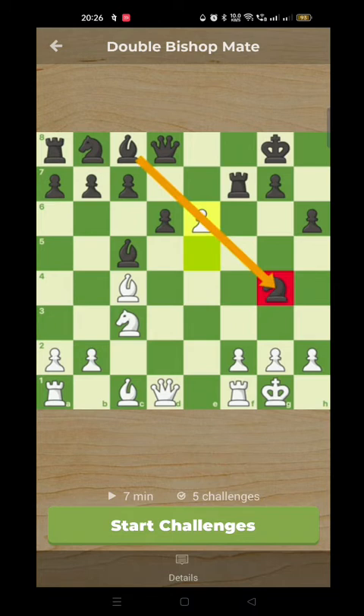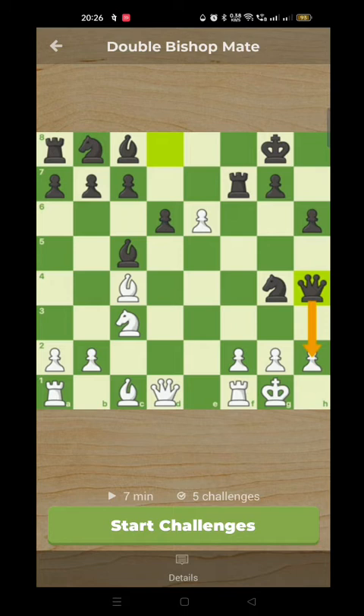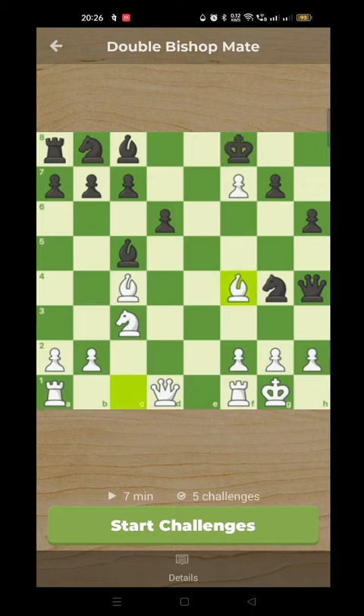Black starts a counter-attack: queen to h4, quite a dangerous idea, threatening checkmate on h2. But we can take the rook with check — pawn takes rook, check. Now the king doesn't really want to go to h8 because then the e-pawn queens. So king to f8, covering the queen's square. White needs to defend h2: bishop to f4, stopping queen takes h2 mate.